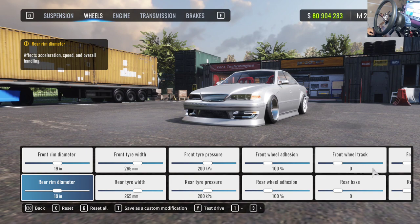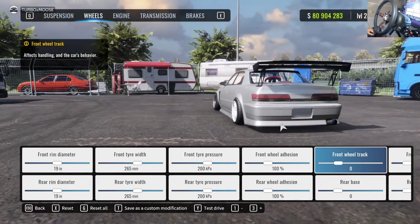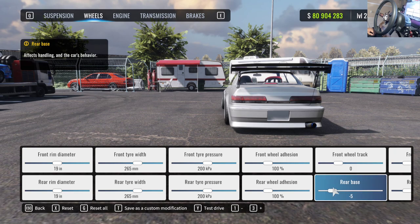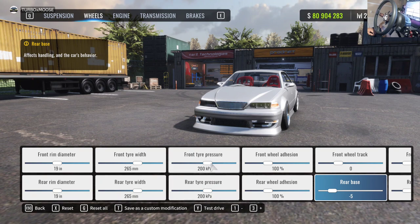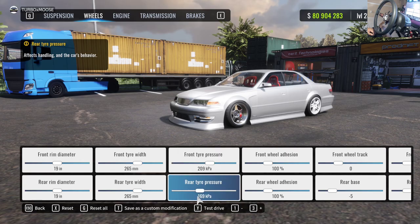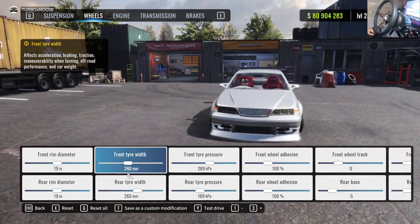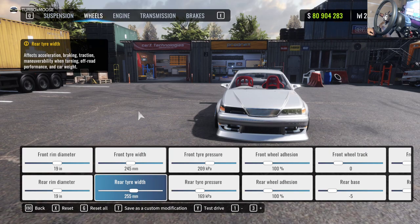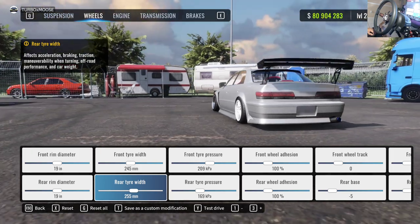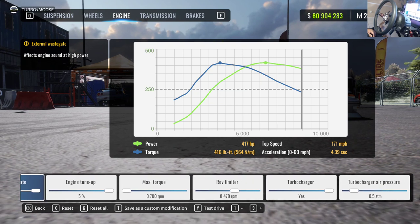For wheels, first hit up the wheel track and make sure your stance is dialed — you don't want things looking goofy. Fix the front; the rear is poking quite a bit so bring that in so it's not poking through the fenders. We're rocking 100 adhesion. For tire pressure, always keep the front pressure higher than the rear — front tires should scrub as much as possible to help with steering inputs. I also like running a staggered setup with slightly narrower width in the front than the rear.